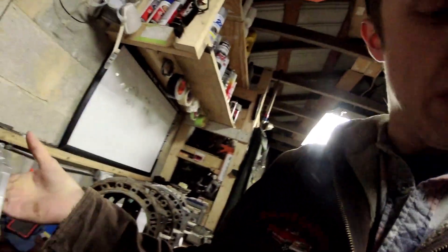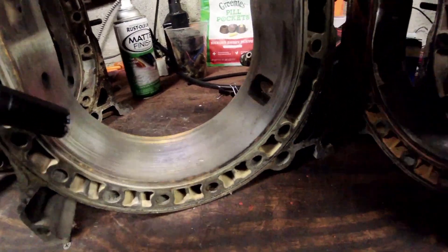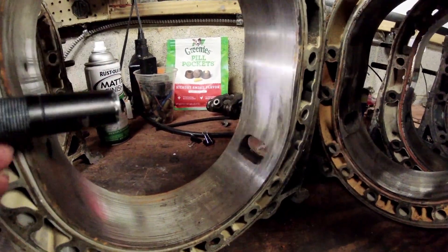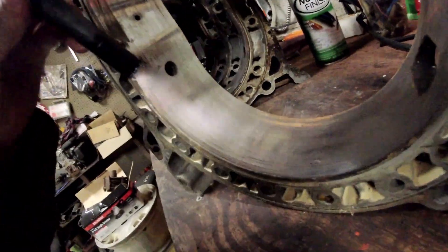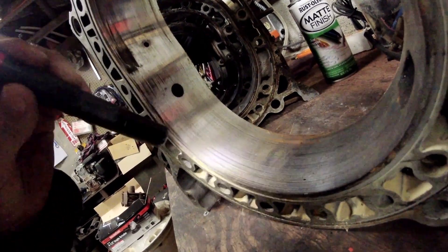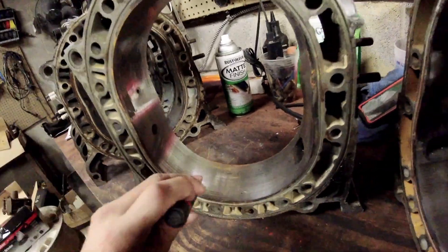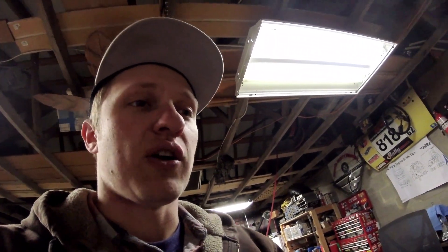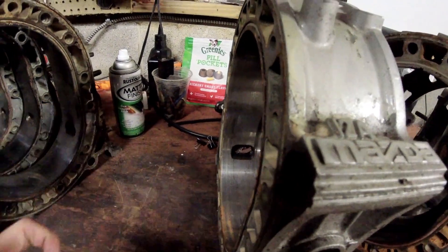Here is a 12A housing that came out of my 12A half bridge port that was in the silver car. The housing doesn't look terrible until you hear and see all the scoring in it - you can see the gnarliness of how chewed up it is. This was RA Superseal's 12A bridge with lots of RPM and lots of abuse from me. This housing is junk - it doesn't show much chrome plating remaining.